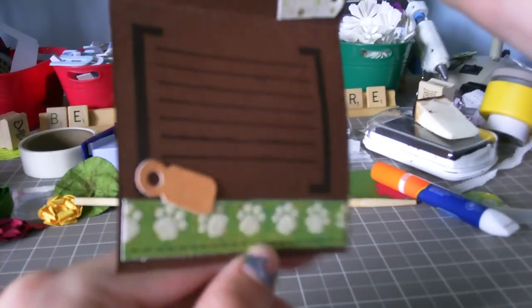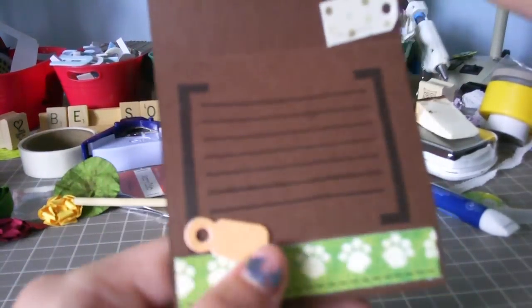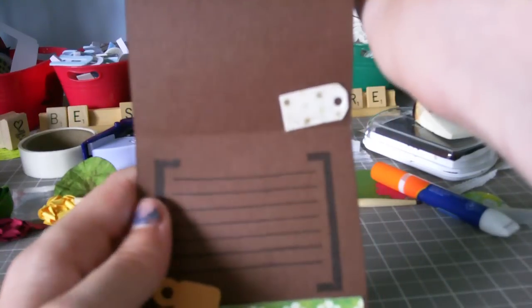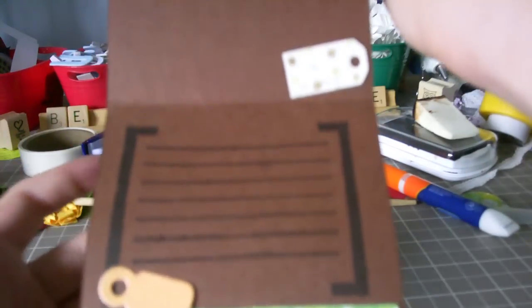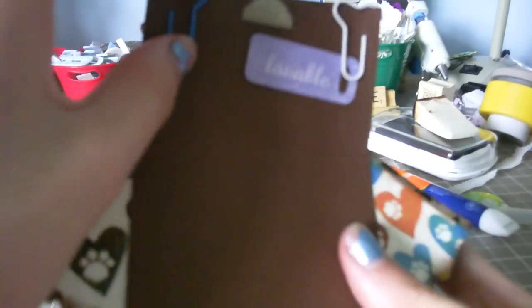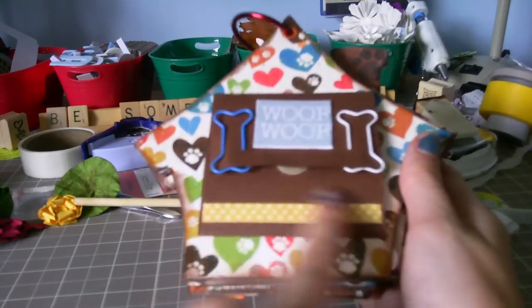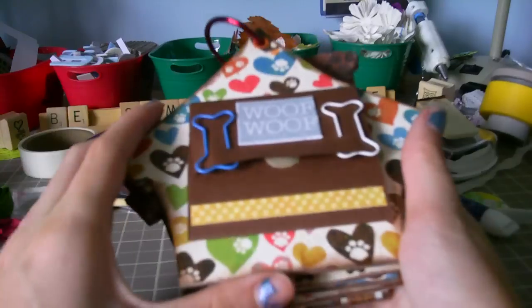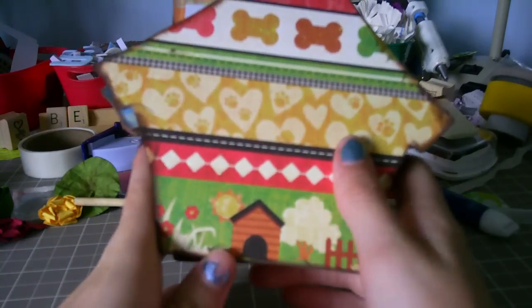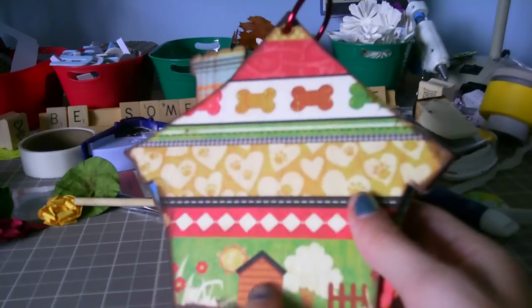This is from the Border Strip. And then this is from Tags to Go by K and Company, which I got from Nikki. And then here's a stamp by Autumn Leaves — that stamp set's called 'Quote This.' And then there's another tag to go, and then another one up there. Really cute. And then that's another border strip. And this page is a photo mat — I really like this paper. This is the border strip paper.